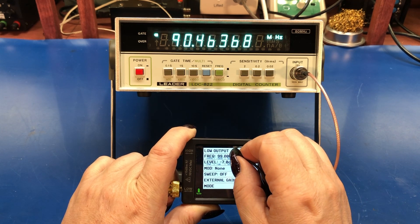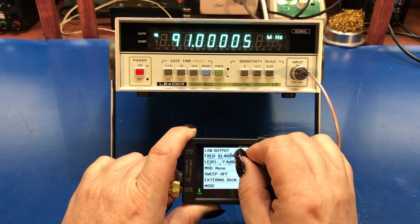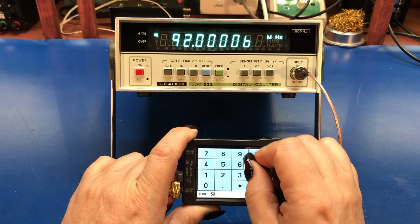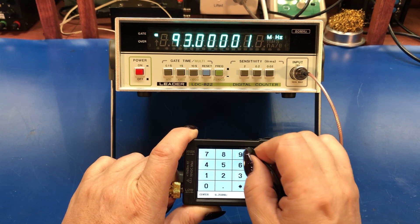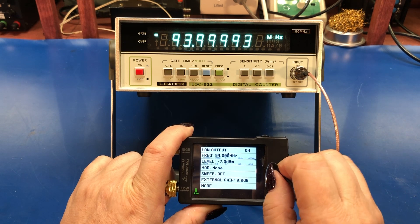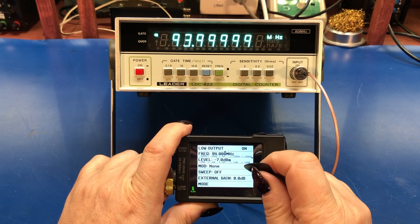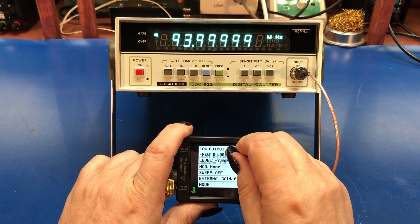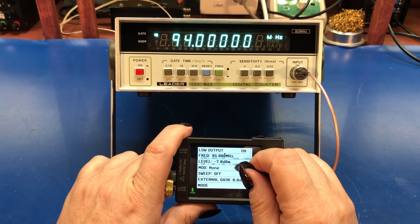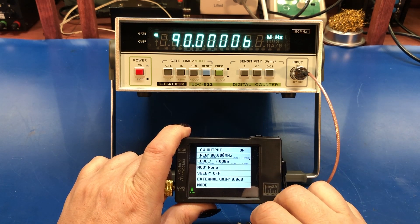Let's go to 99 — not so good. Try 91, 92, 93, let's go to 94. It's all right, starting to get a little wonky at around 94. So 91, 92 megahertz is probably the upper end of this. Not too bad — it's rated at 80, but you can do 90 reliably with it.